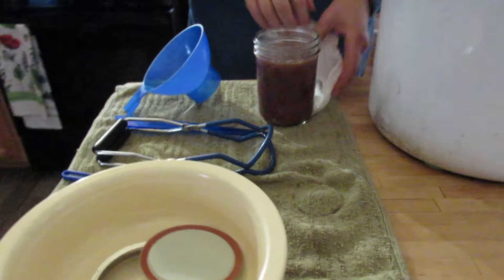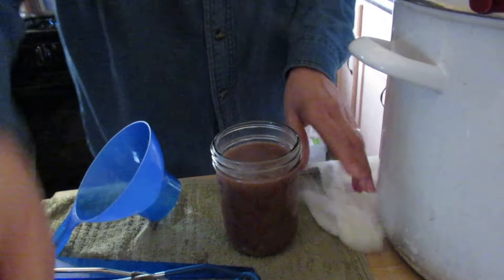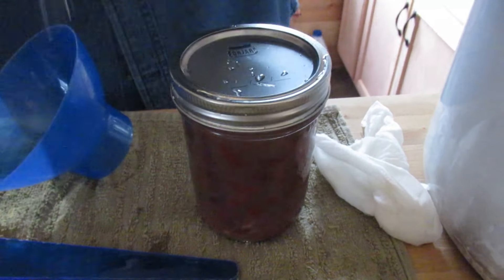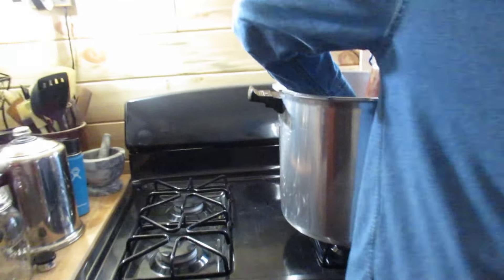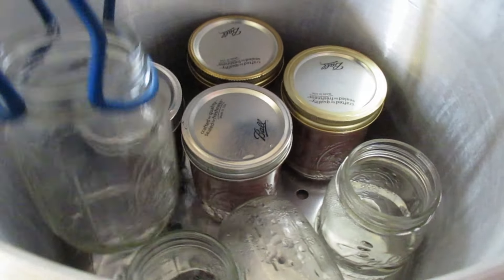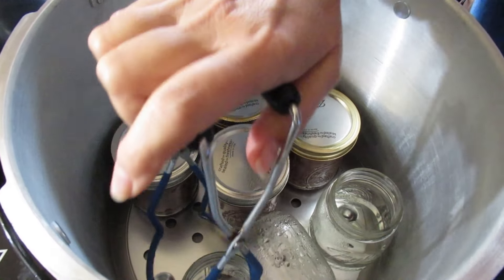When you're doing a hot pack, you want to do hot jars, hot product, and a hot canner. That way there's less risk of the jars breaking from a drastic change in temperature. There are three quarts of water in the bottom of the canner — that's all you need when you pressure can. I had grabbed some wide mouth jars, which are the ones I just did, and then these are the regular-sized canning jars.